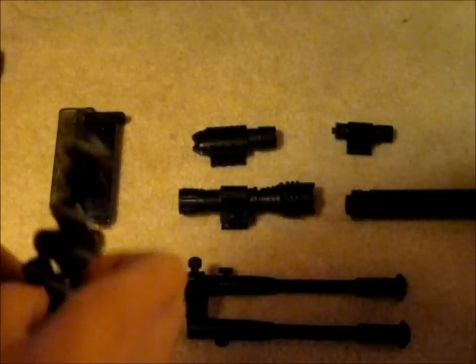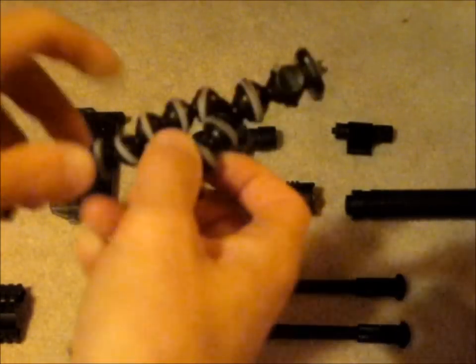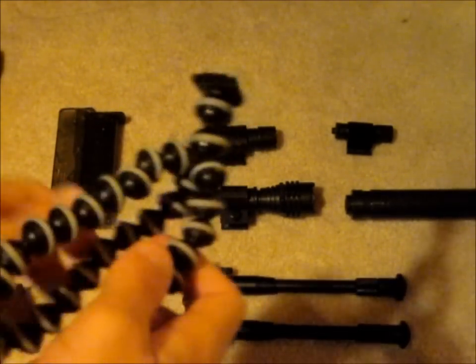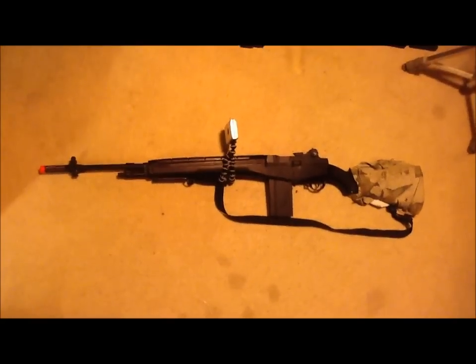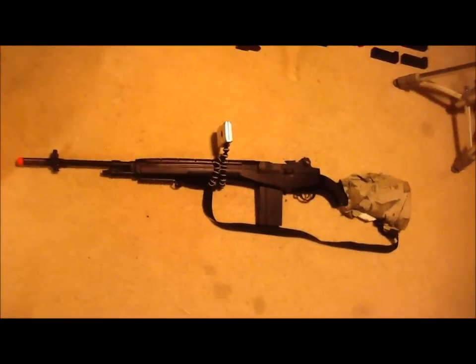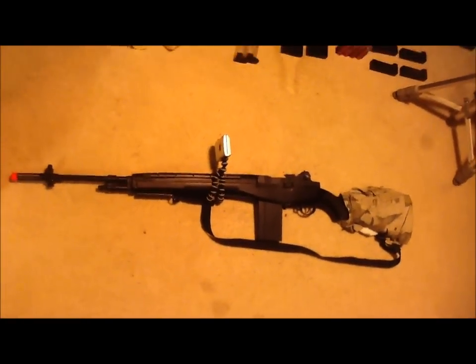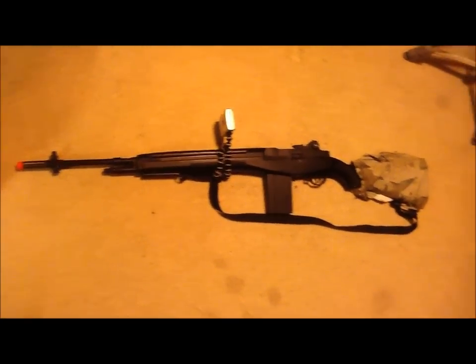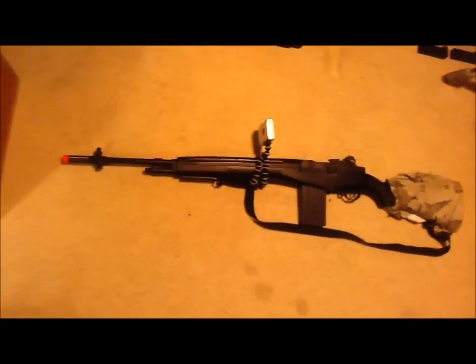You might be wondering what the thing up at the top here is — it's a Gorillapod. It's basically a tripod with bendable legs. I use this to mount my camera onto my airsoft guns, and I can show you a little demonstration here. This is what the M14 will look like when I mount the camera on it using the Gorillapod — the legs just wrap around the gun.